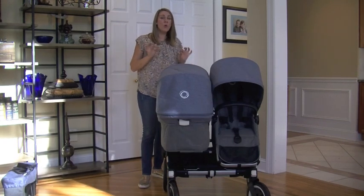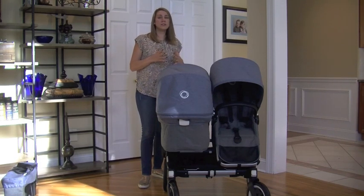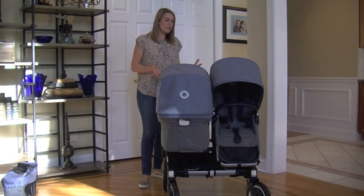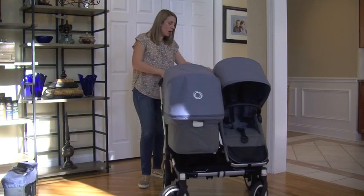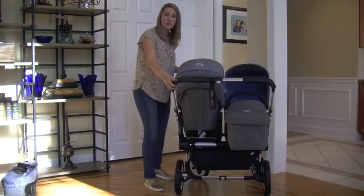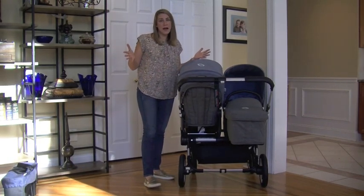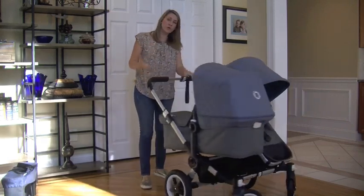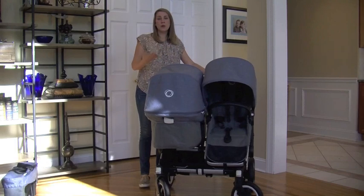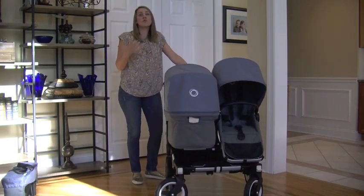In duo mode, this stroller is 29 inches wide — really not that big for a double stroller. The back tires are very inline stroller tires, so they line up nicely and don't stick out on the sides. You can fit through most stores in double, duo, or twin mode — in the mall, Target, or a grocery store.